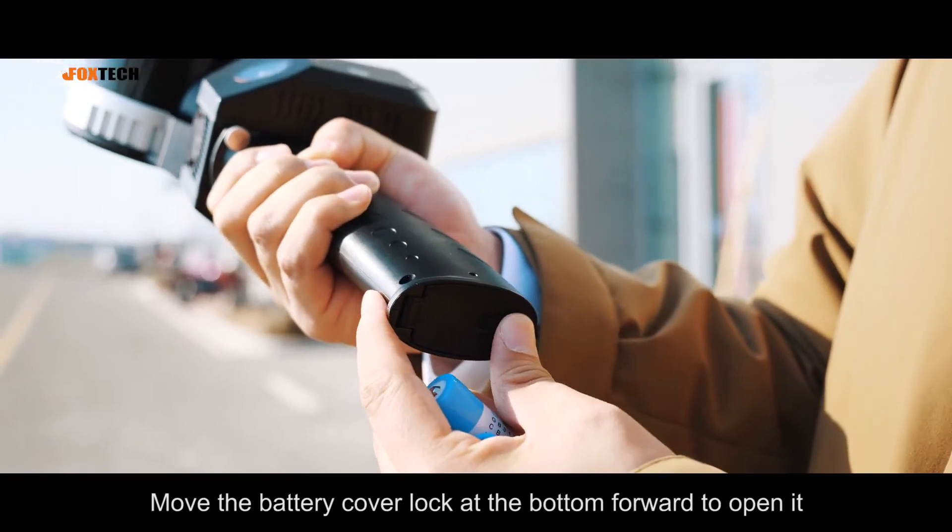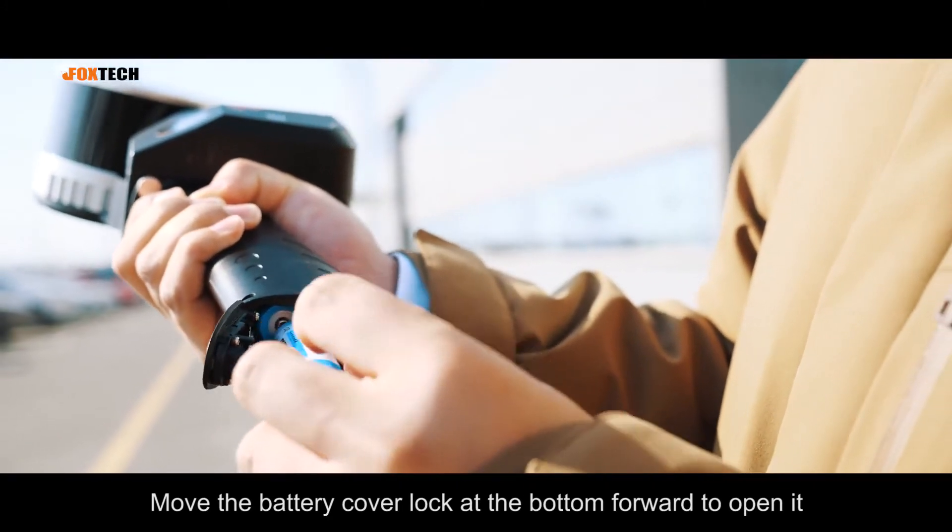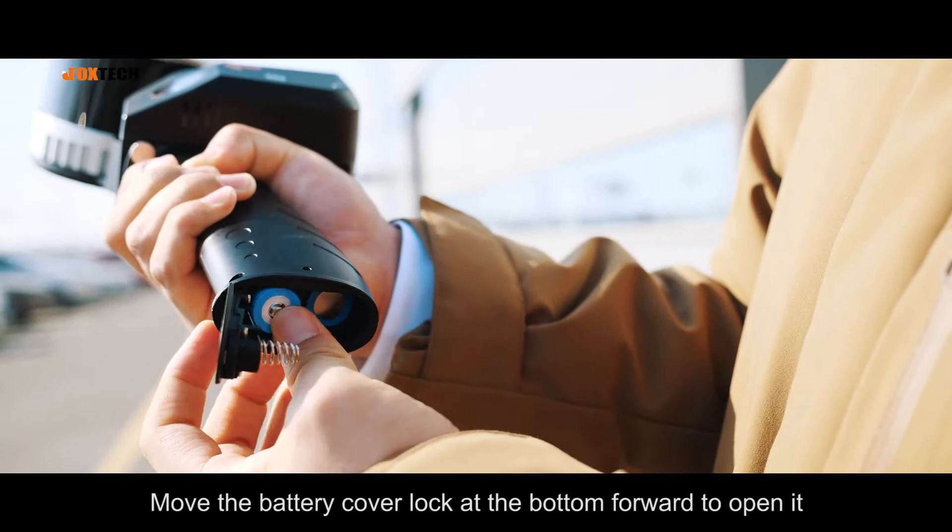Outdoor demonstration. Move the battery cover lock at the bottom forward to open it. Please make sure the direction of the batteries are right.